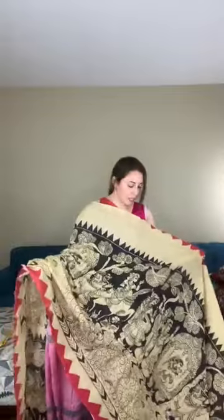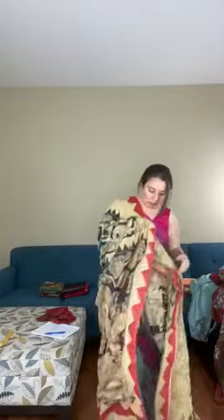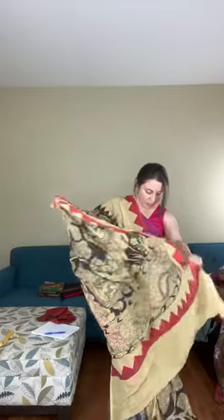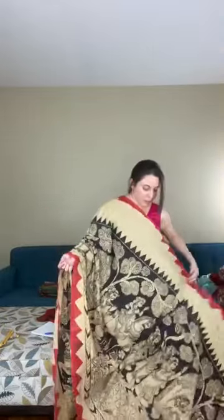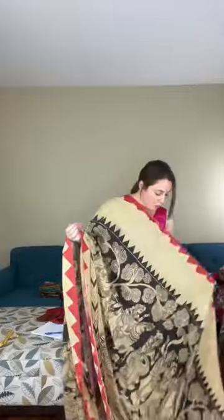This is a hand block Kalamkari saree on soft cotton. The pallu is on beige and black, and the red temple border is hand painted. This is saree number seven on soft cotton, priced at $75.